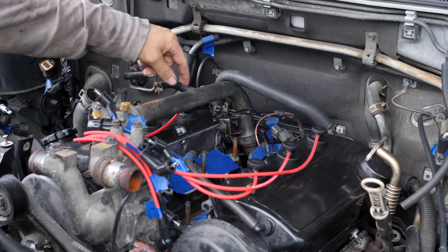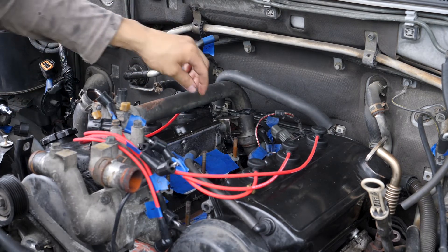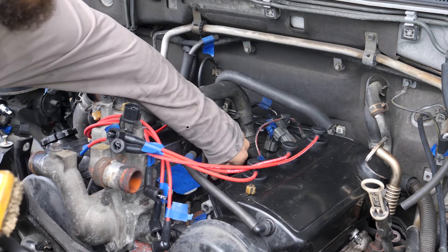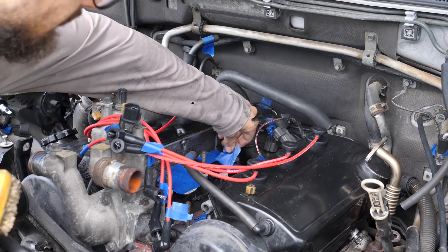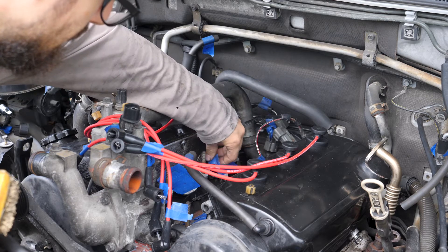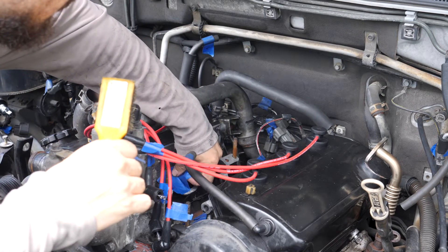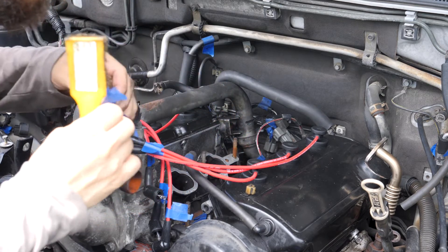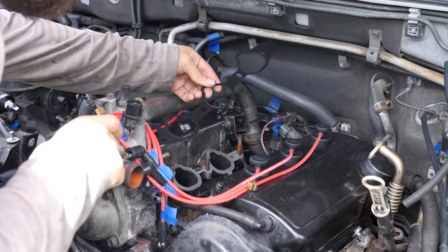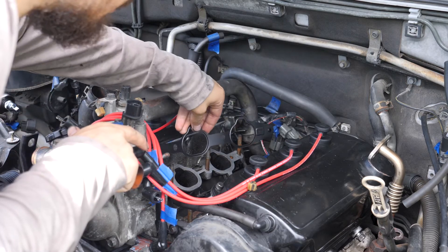Next I'm going to install the lower intake manifold, but first I'm going to clean up this gasket surface. Now I'm going to put the new gasket on — I believe the tabs come in front.